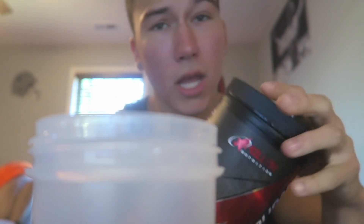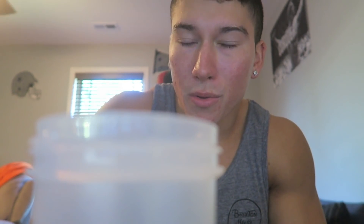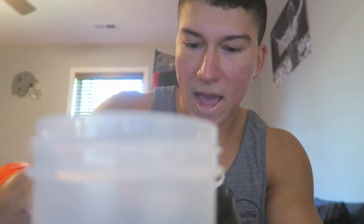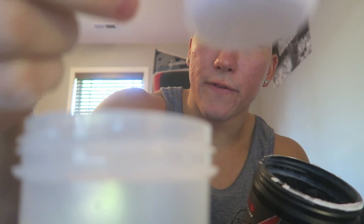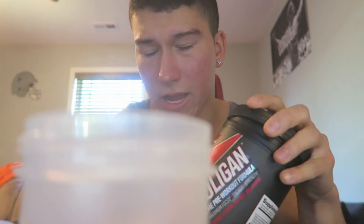I already told you how I did this in my last couple videos. Basically, that's a Monster in the shaker bottle. We're about to do another strawberry margarita with the Hooligan. This is a pre-workout ritual — it's what I pretty much do almost every single day. So what we're gonna do is about half a scoop. Look at that — it's not even a full half a scoop.